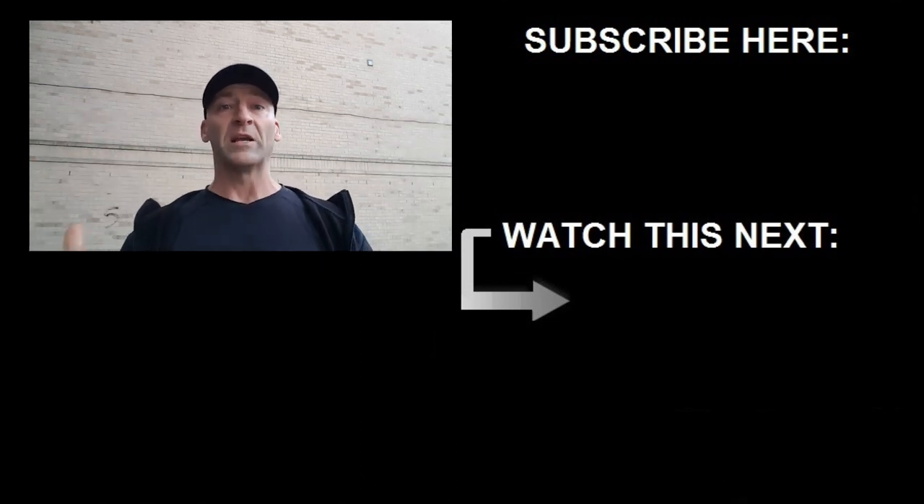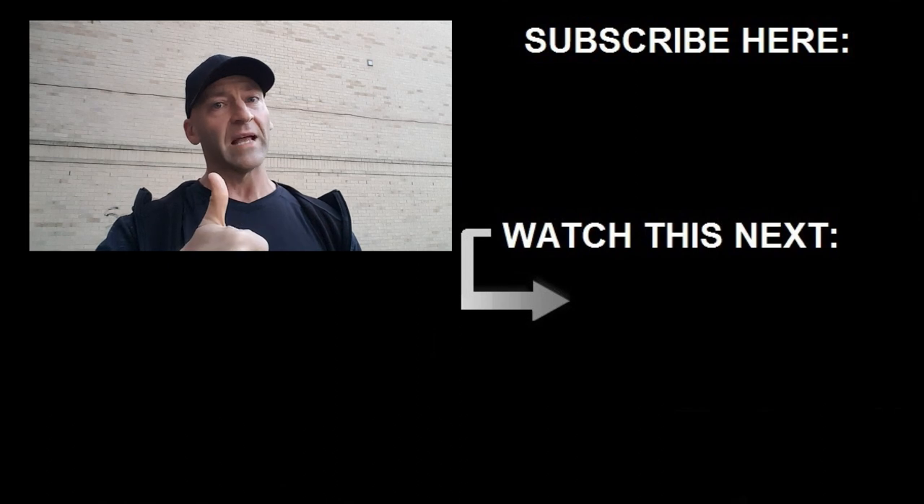I hope you found this video helpful. If you have any questions or comments, do post them down below, I'll get back to you right away. Make sure you subscribe for more, give the video a like if you liked it, and until next time, stay strong. I'll see you next time.